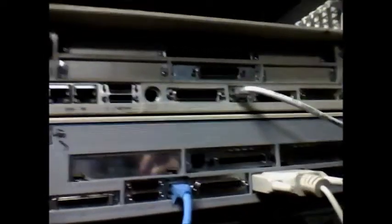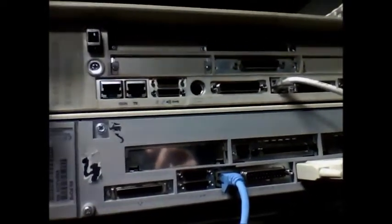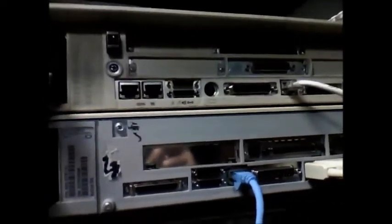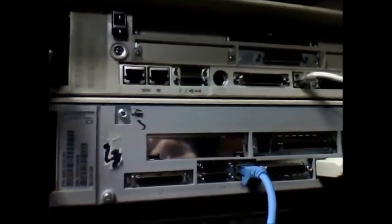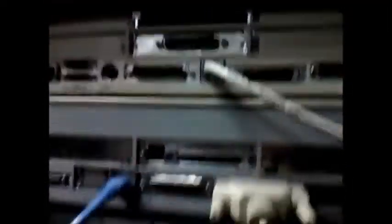I'm currently running OpenBSD 5.6 on an 18GB SCA SCSI hard drive, and I'm using an adapter that's a little bit too tall, so the adapter end is too tall for me to have the hard drive any further forward, and that's making it hard to put the case back on — that metal shield there that I'm probably going to have to bend off.